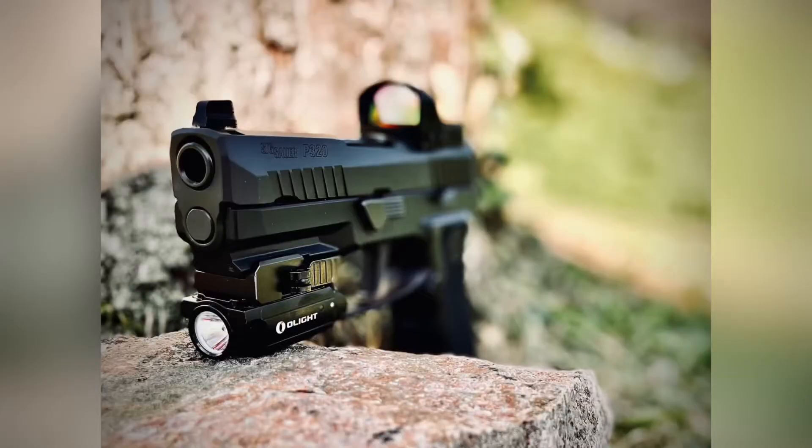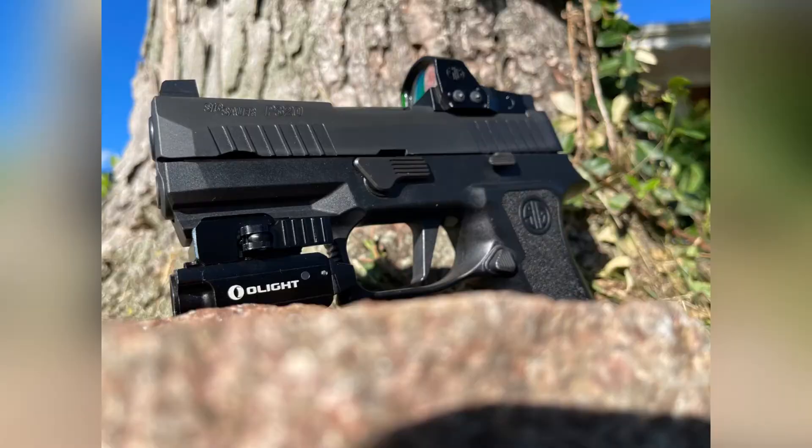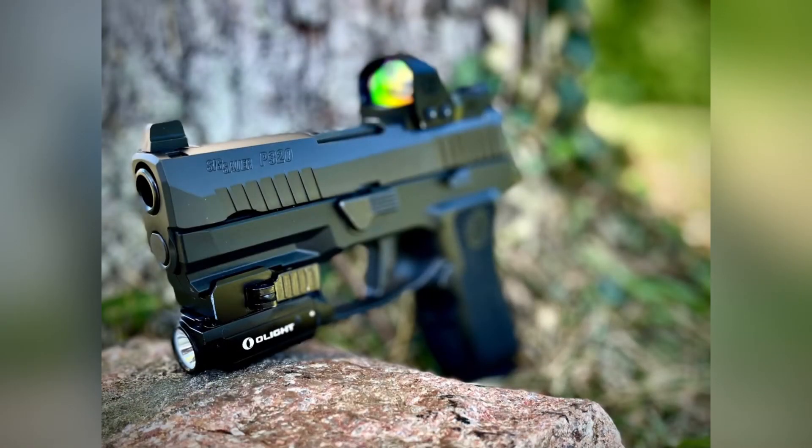If you're not familiar with SIG Sauer pistols, they have a dominating line of pistols — they do a great job. Their P320 is probably their most popular model, especially in the concealed carry community. I think their M18 just won the military contract for the United States, which says a lot about the quality and usability of the product they put out.